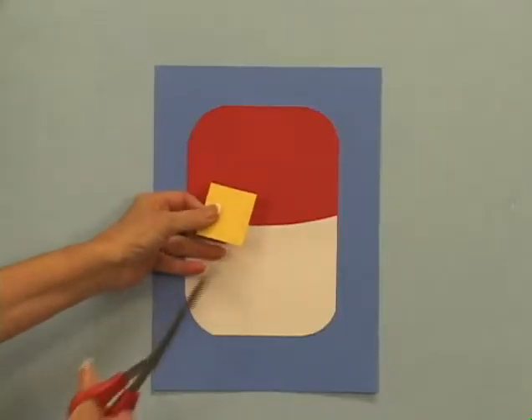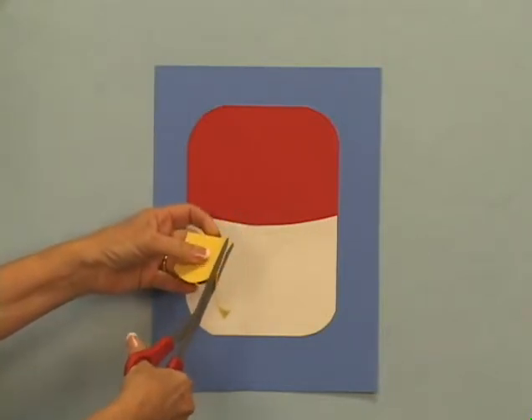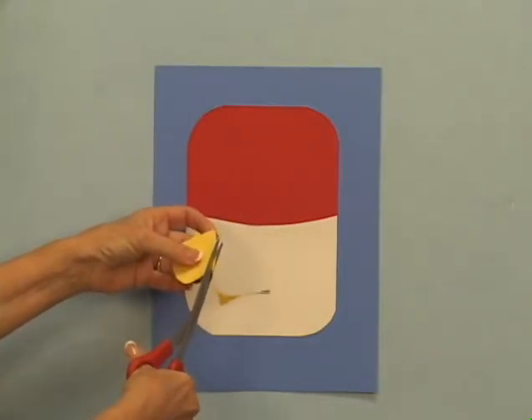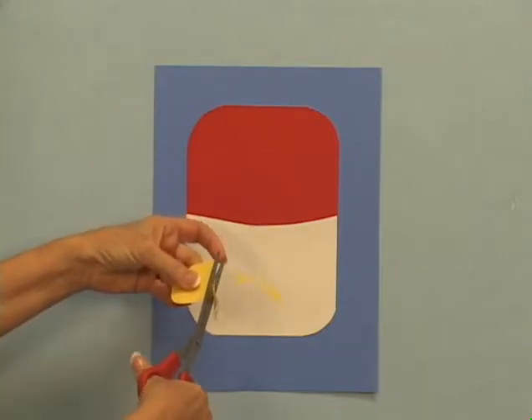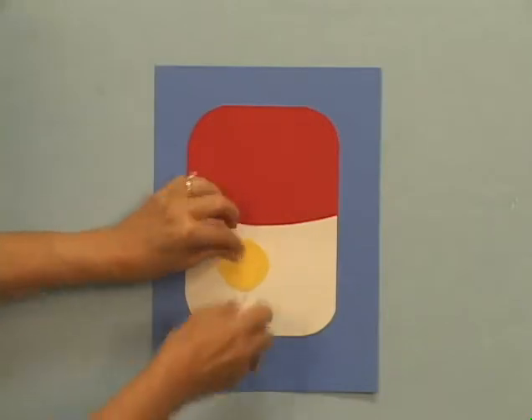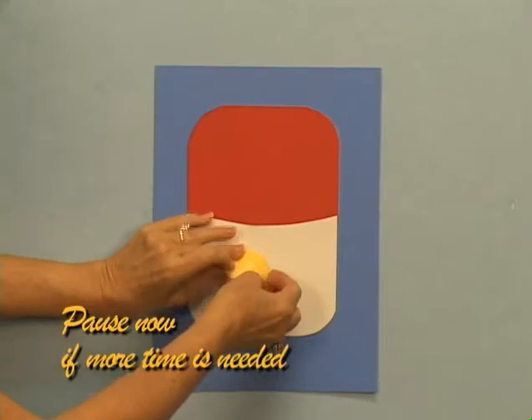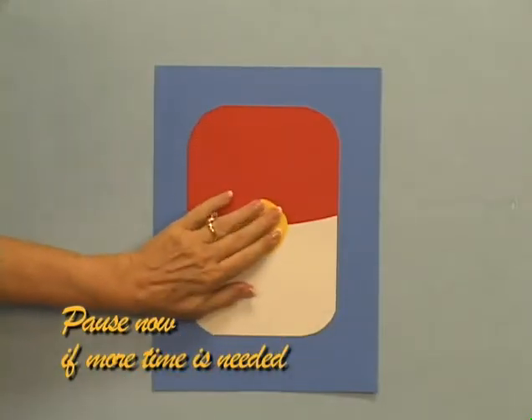Round off the corners of the yellow square to create a circle of about an inch or so, and then glue it to the center of the soup can. The gold seal has been printed on the labels ever since Campbell's won an award for their soups at the Paris Exhibition in the year 1900.